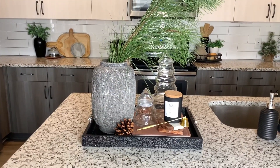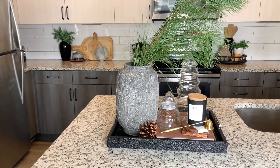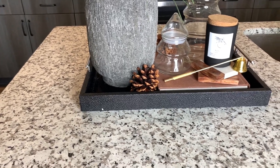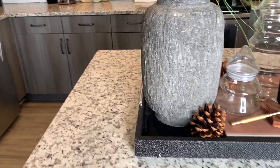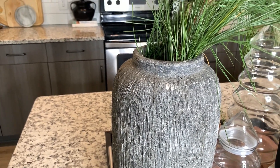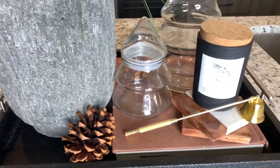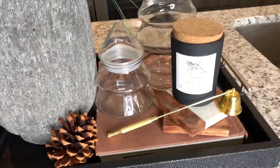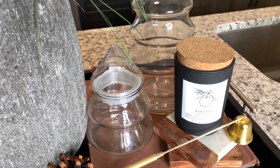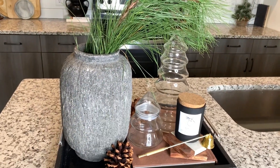Now I'll show you the few things I put in my kitchen to spruce it up for the holidays — I have a kitchen tour already on my channel, linked below. Starting with this vignette on a tray: the base is from a vintage ceramic store in Atlanta, the greenery is foraged pine, the book is thrifted, there's another candle snuffer, and a World Market candle in the scent sweet orange. I added some pine cones, and these two glass Christmas trees are thrifted.